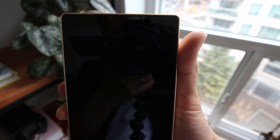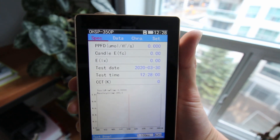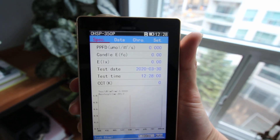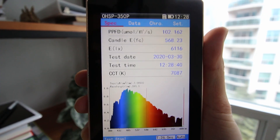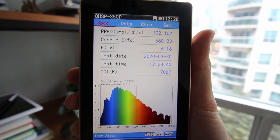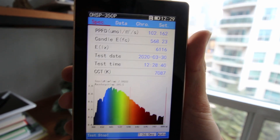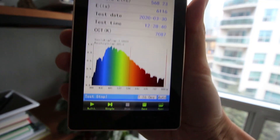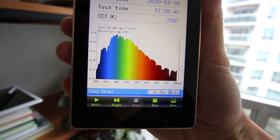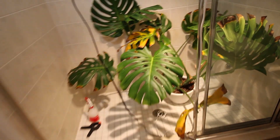Here we have my new favorite toy — a spectrometer. Not only does it tell me PPFD and foot candles, but it also shows me the spectral quality of the light. Taking the measurement at the window now, even at a different time of day, the foot candle reading is 568, PPFD is 102 micromoles per meter per second, and this is the spectrum of sunlight through clouds through glass.